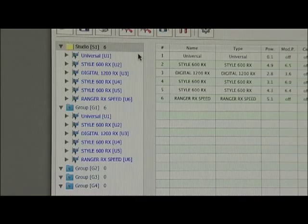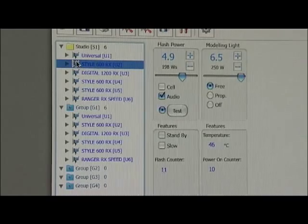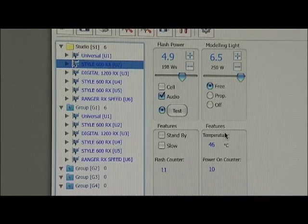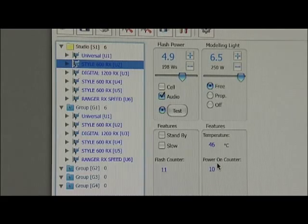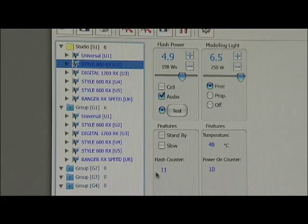If I double click on any of the lights I get a different view. The software even gives us information like the running temperature, the number of times the unit has been turned on, and a flash count. Amazing!